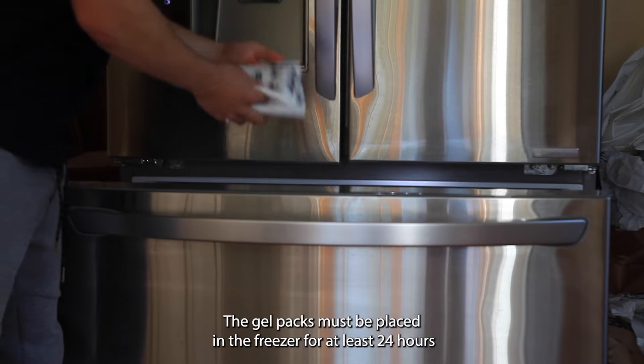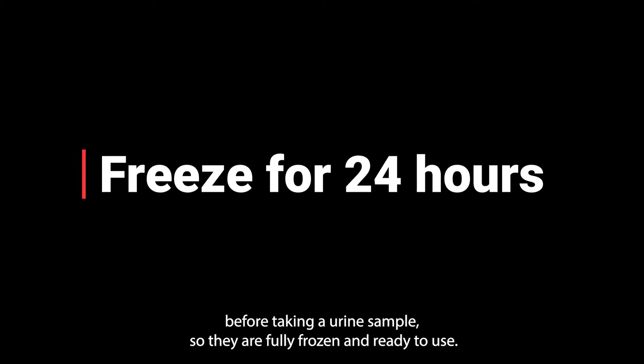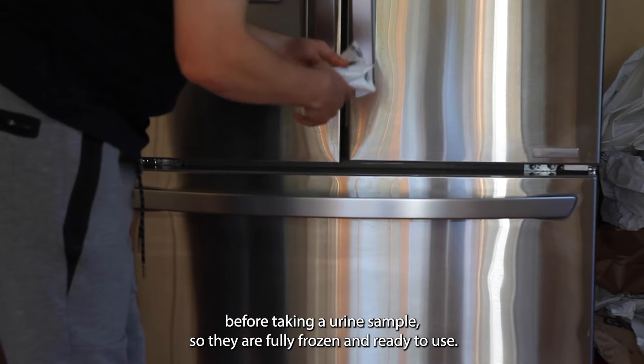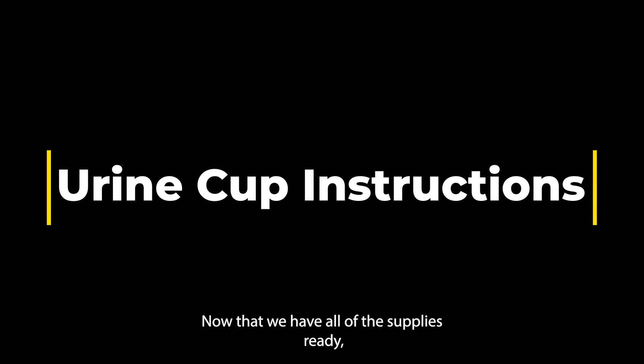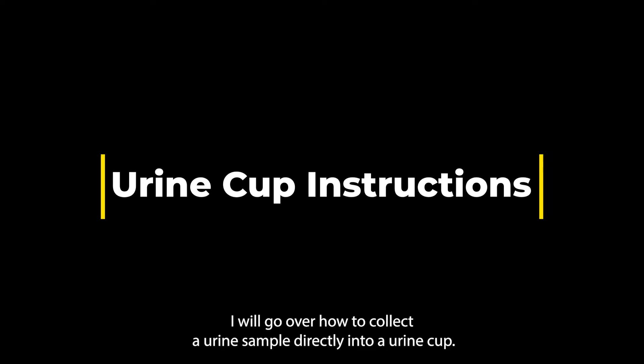The gel packs must be placed in the freezer for at least 24 hours before taking a urine sample so they are fully frozen and ready to use. Now that we have all the supplies ready, I will go over how to collect a urine sample directly into a urine cup.